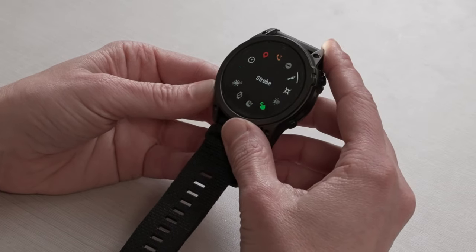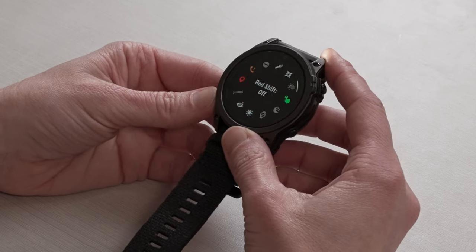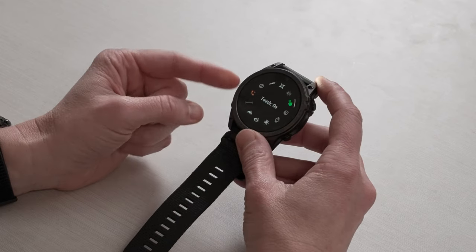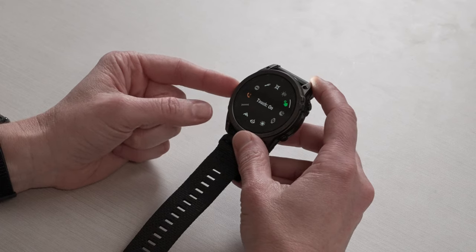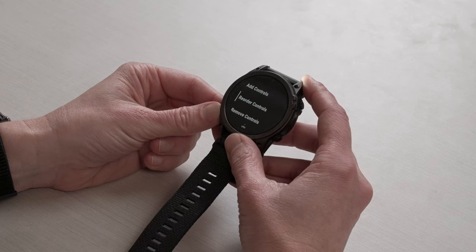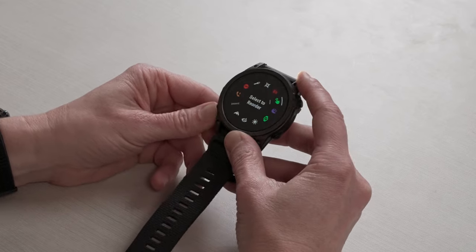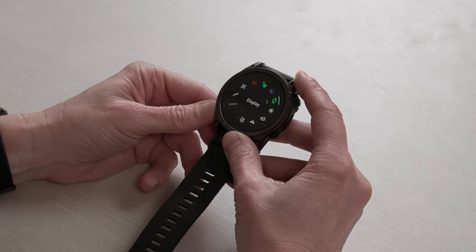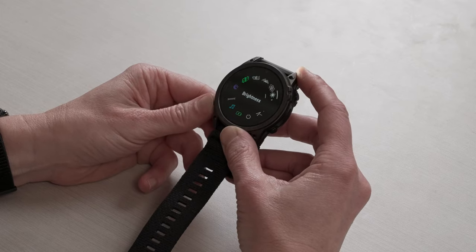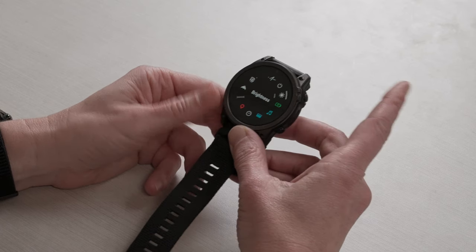The control wheel is also customizable. Once you're inside this menu, you can select any of these features, or if you press and hold the middle button, it goes into the menu for your control wheel where you can add controls, reorder them, or remove them. For example, to reorder, select which item you want to move — we'll use brightness — and as you spin the control wheel, you can choose where you want that brightness level to drop in.